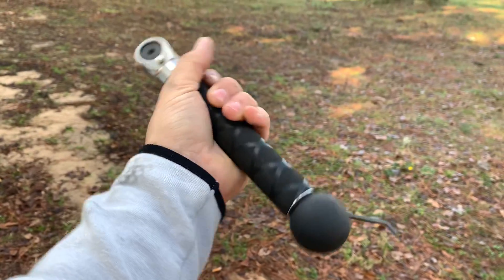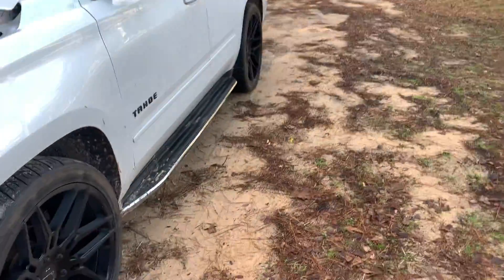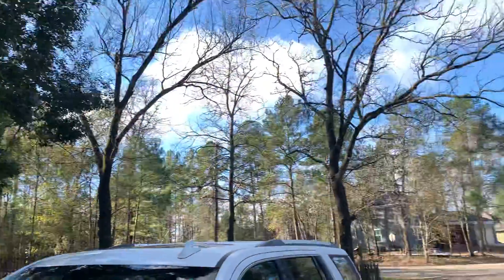I hate that I have to take this off entirely to adjust it, but the power, ergonomics, and everything of it makes up for it. Also, all you guys in the shop — you don't get to enjoy this, so suck it.